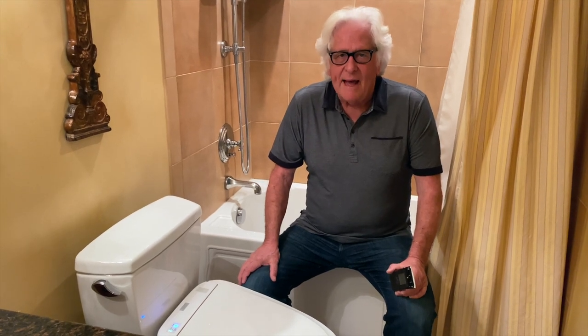I'm Jim the Grumpy Plumber. I want to show you what a Washlet toilet seat is by Toto.